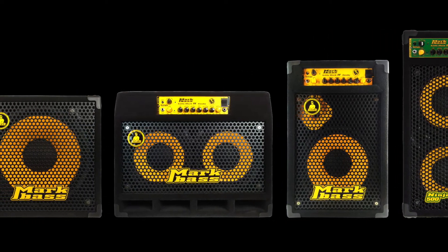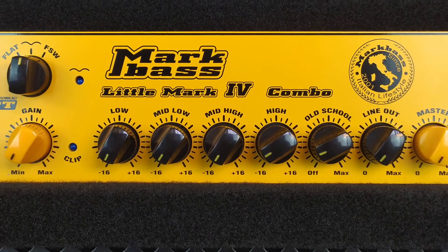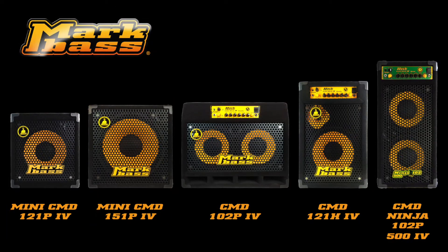The legacy of our previous combos has been preserved with our latest models and has evolved to include new features requested by our artists and customers. These are the next generation of our CMD combo series, building on the great foundation of our original compact, ultralight and powerful amplifiers, delivering great tone and powerful volume in unbelievably small packages.